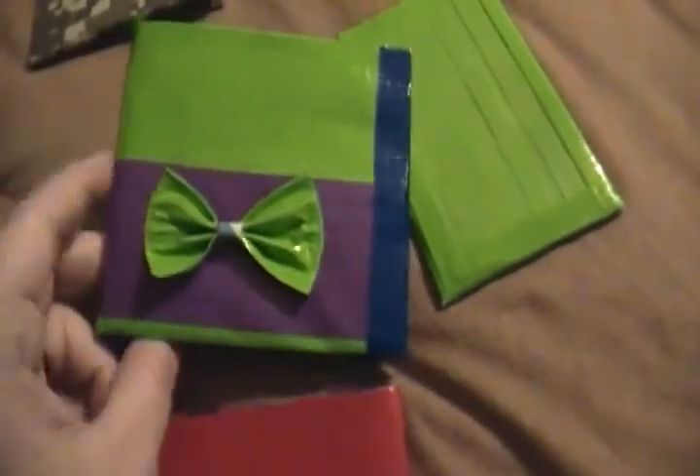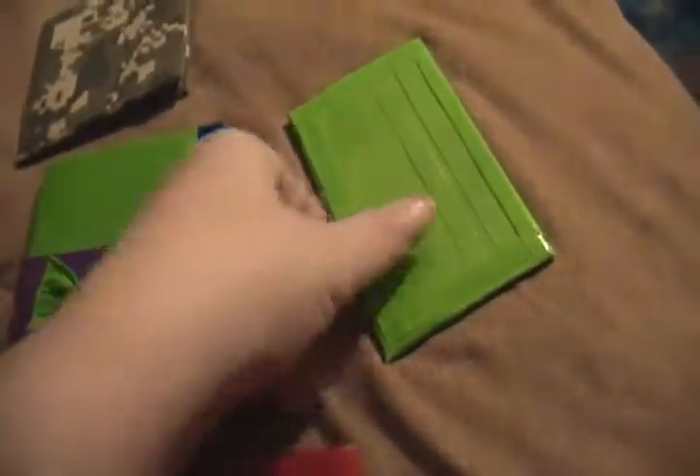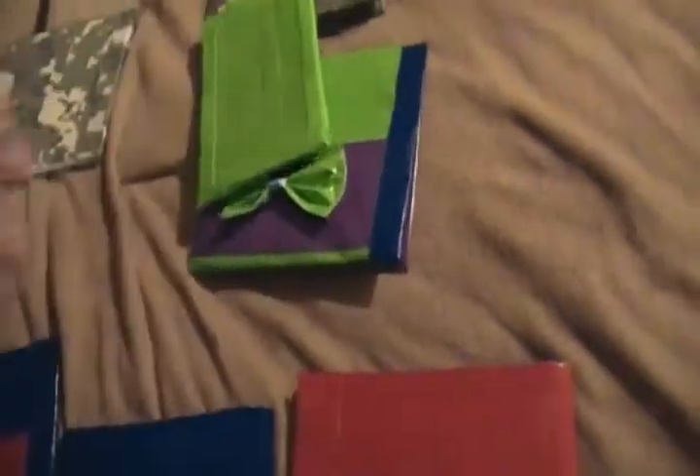I've got this one here with the bow on it and cool designs inside. I've got this one — it's got the ID cover and three cards on the back with the little cash pocket for when you just need to throw this in your pocket and go. And here's a plain blue one. Yes, I upgraded the plastic — I was using packing tape, but I upgraded to pieces of plastic instead.